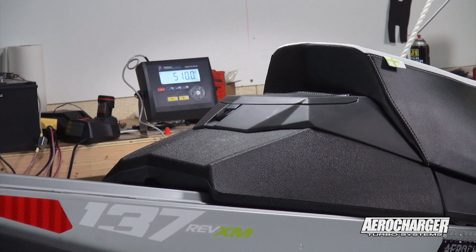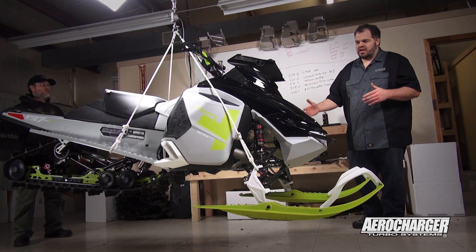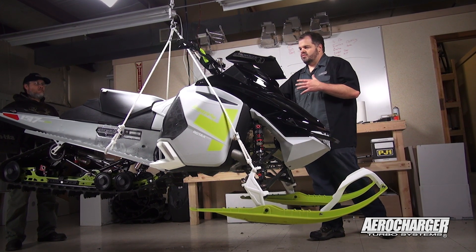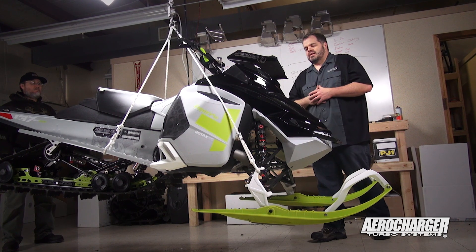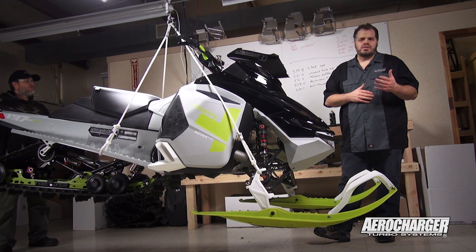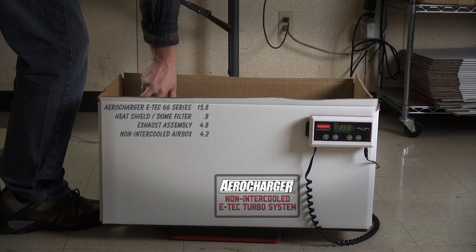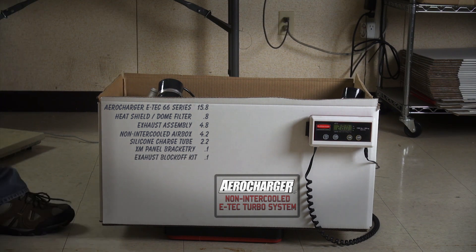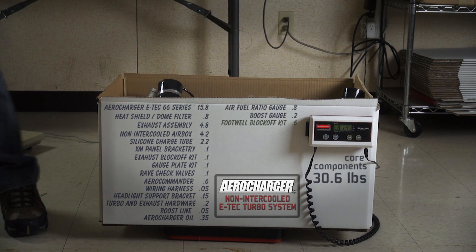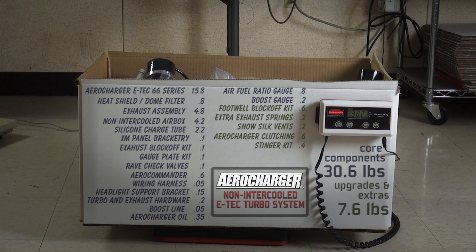Weight's a big deal on these sleds. We go to a lot of effort looking at lighter skis, lighter shocks, lighter A-arms, carbon fiber, fancy tunnels, footboards, and handlebars. The general rule used to be $100 a pound — that goes back 20 years — and that would be very cheap weight to get rid of now. We'll give you the total weight of our kit. Be sure to shop around and make sure you're not adding 15 or 10 pounds, because that's a lot of money you'll have to spend elsewhere just to get down to where we are with the Aerocharger kit.